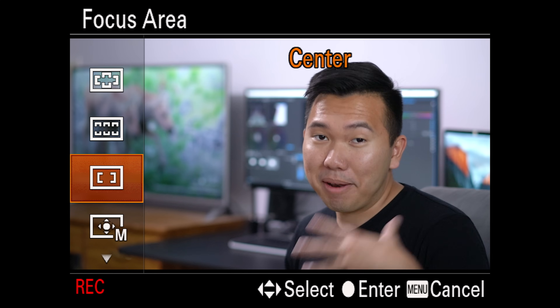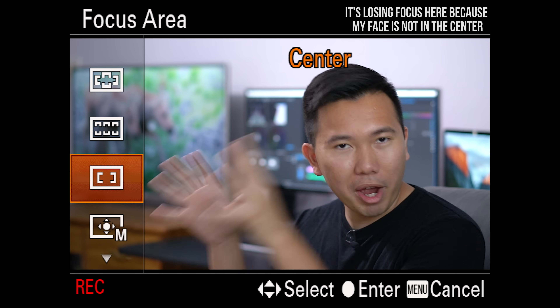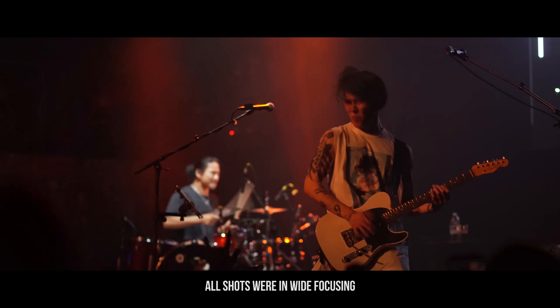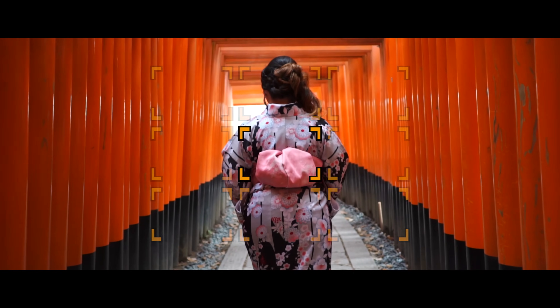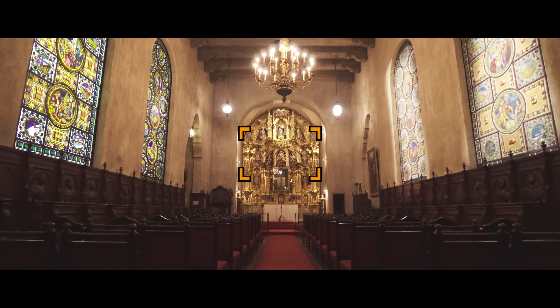Next up is Center. Funny enough, it's the mode that I use the least, even though in almost all cameras they focus the best right in the center. And that's a testament to the face detection autofocus that Sony implemented in these cameras — they all work just as well as the center. But I still either use this or put the zone focusing right in the middle whenever I'm on a gimbal and I'm tracking my subject right in the center for that symmetry look.